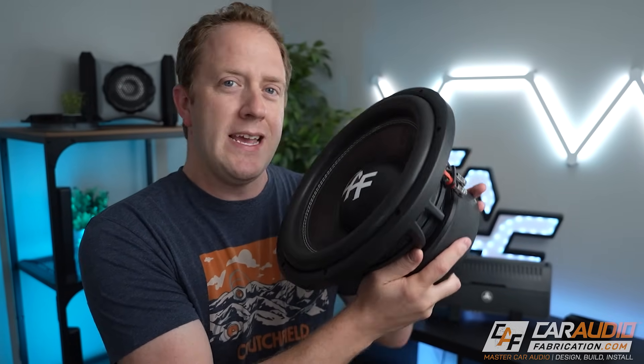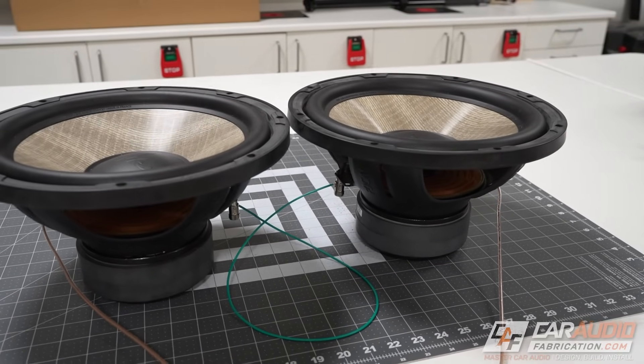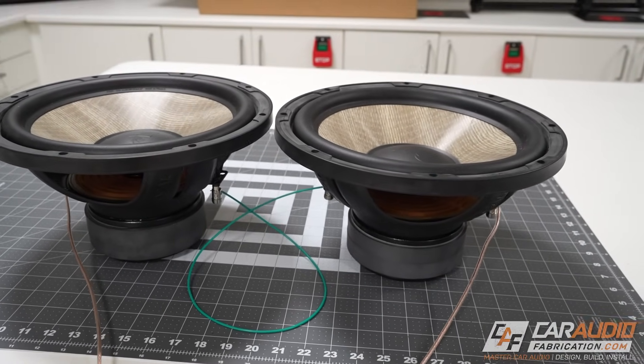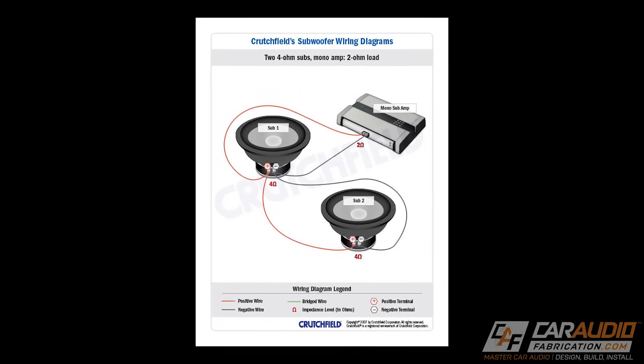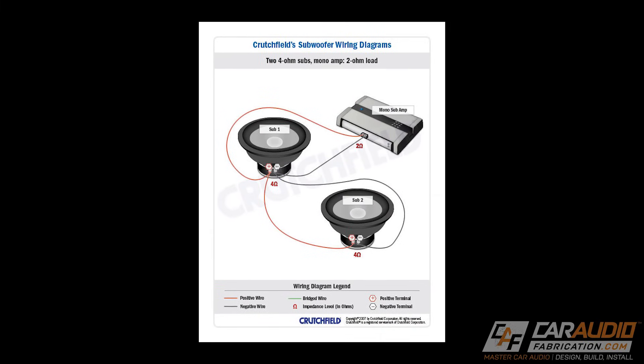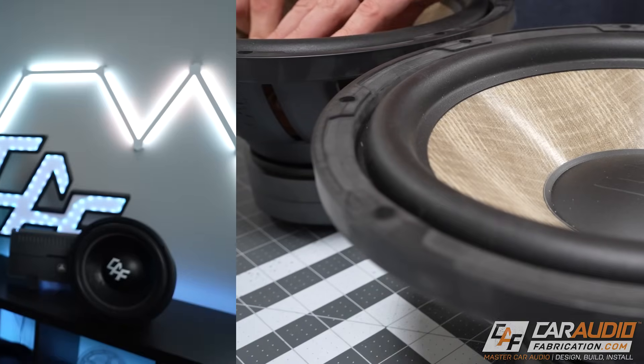When installing an aftermarket subwoofer into a car audio system, it's commonly known that it's important to match the impedance or ohm load of the subwoofer to your amplifier. By using multiple subwoofers and or multiple voice coils, we can use series and parallel wiring to carefully design a system to have a target final impedance. But did you know that there's a wiring style that we should generally try to avoid? In this video, let's discuss and do an experiment.